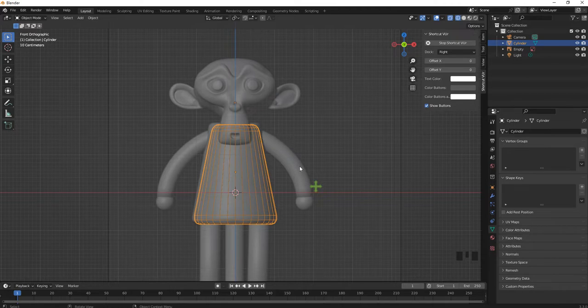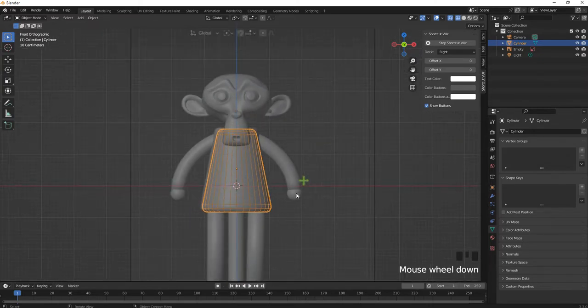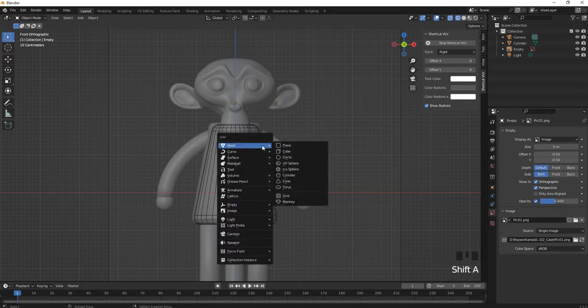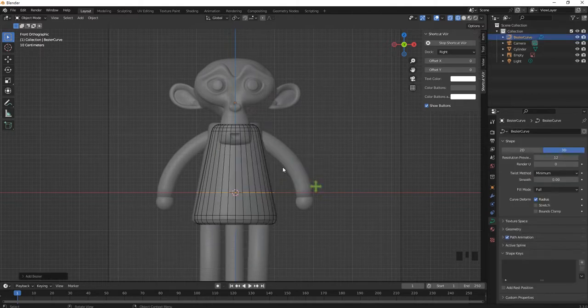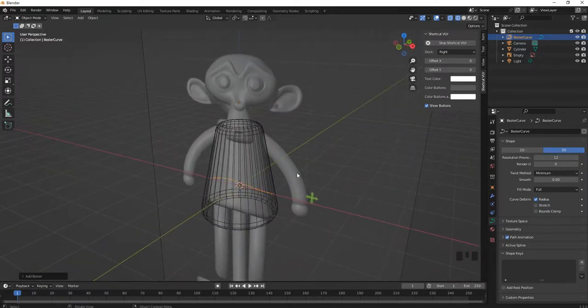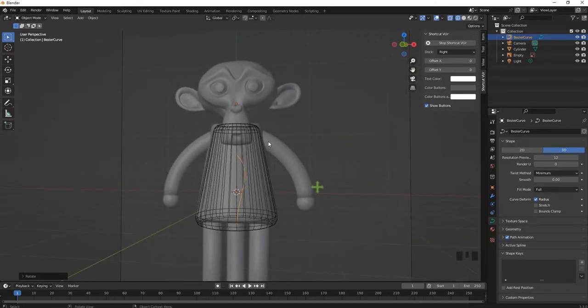Now let's model the hand and leg. We'll make one side and use a mirror for the other. Press Shift-A to create a new curve — we'll use a Bezier curve to make the arms and legs. The curve is flattened so we need to rotate it: press R, X, 90 to rotate 90 degrees in X, then R, Y, 90 to rotate 90 degrees in Y. Press 1 to go to the front view and move the curve to the side.